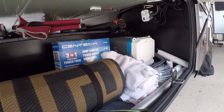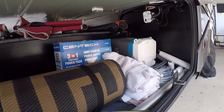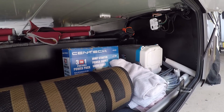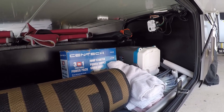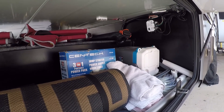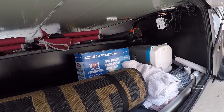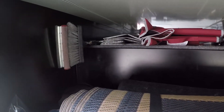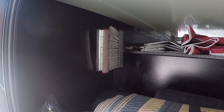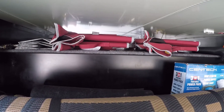The other thing you see there is just a cooler. We sometimes lash down some water or a picnic lunch if we're going somewhere in our tow vehicle. That's pretty much what's in this bay. Of course, I've also got my window cleaning brushes and stuff to clean the front windshield.